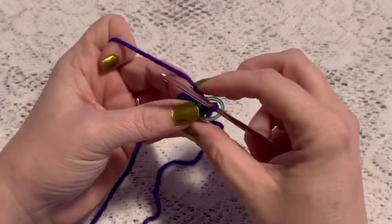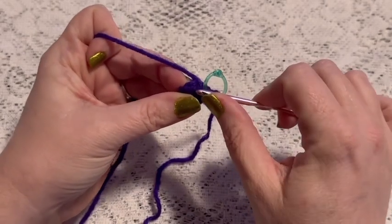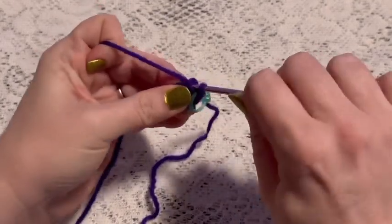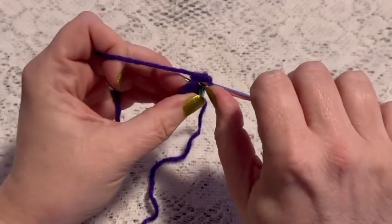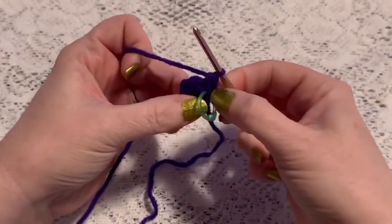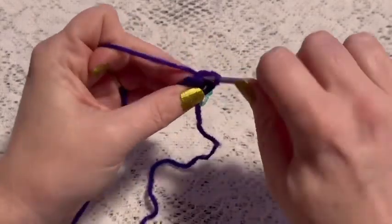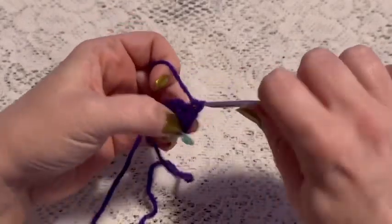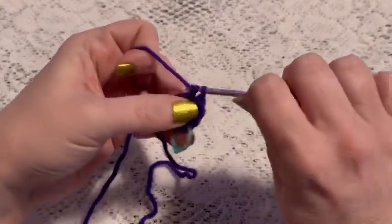For round two we're going to do one increase into each stitch all the way around. To do an increase, insert your hook, do one single crochet, then go back into that same stitch for another single crochet — that is how you do an increase. Continue one increase in each stitch all the way around, and at the end of this round you should have a total of 12 stitches.